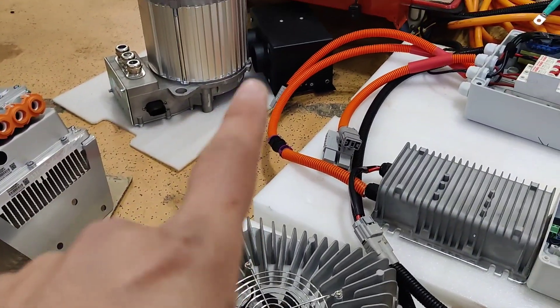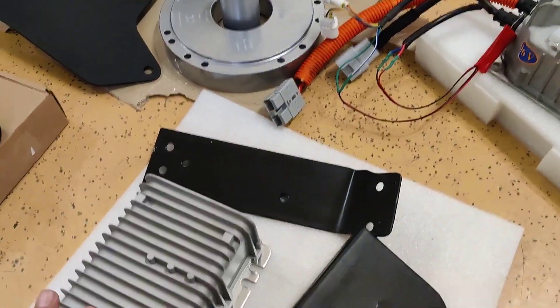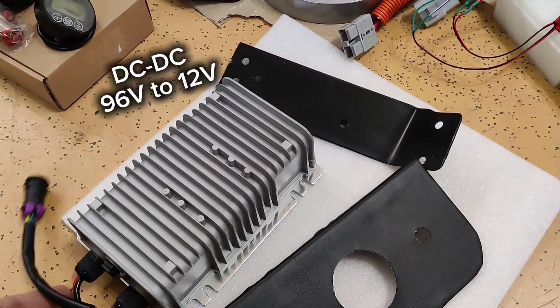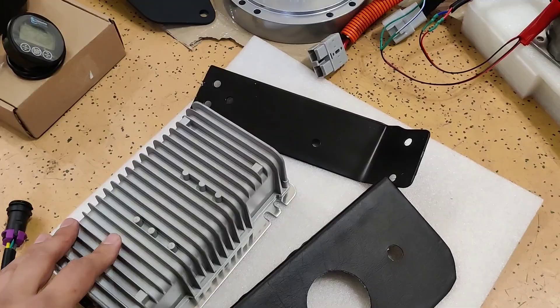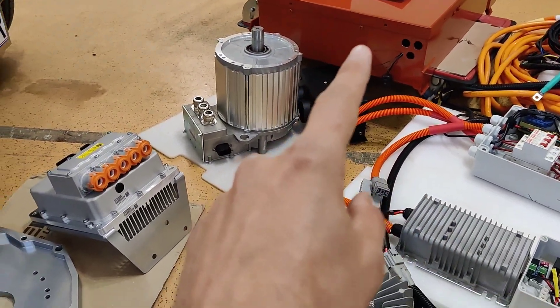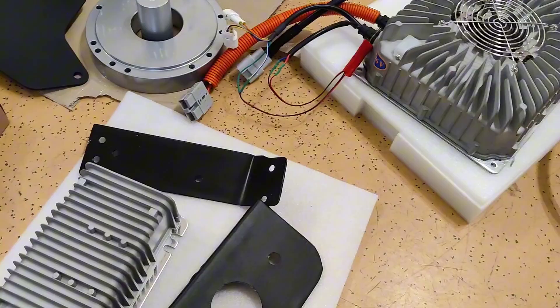Next is the DC converter — like an alternator, it provides 12 volts for your lights and other 12 volt accessories. It converts the 96 volt system voltage to 12 volts, powers your car battery, charges the battery, and supplies all lights needed.